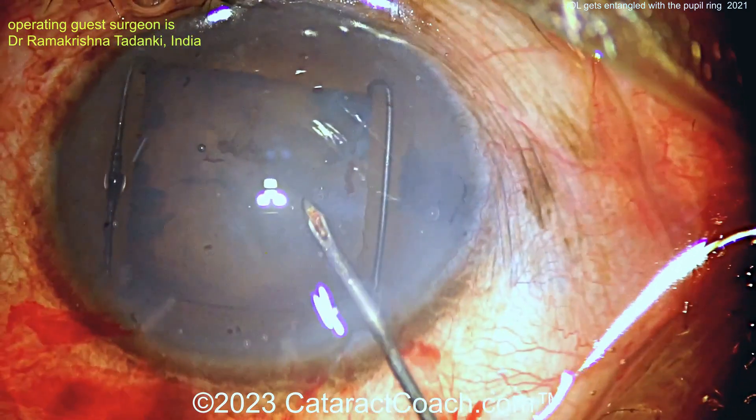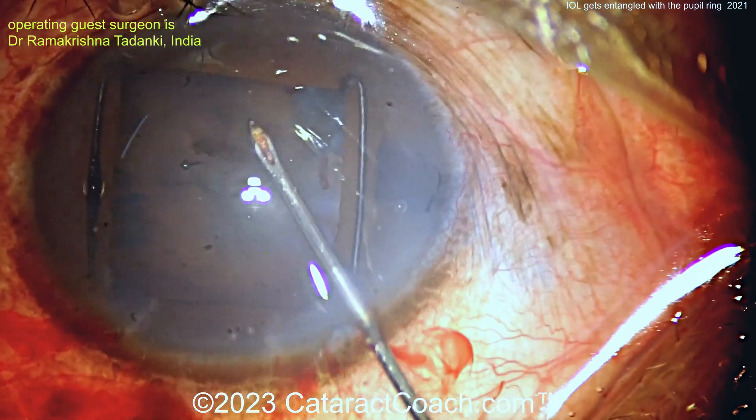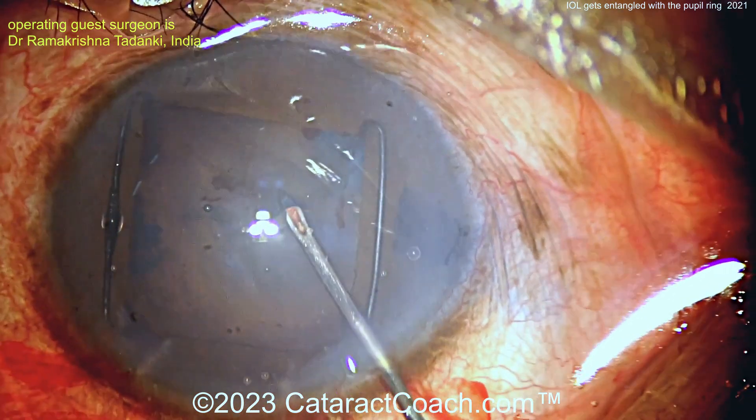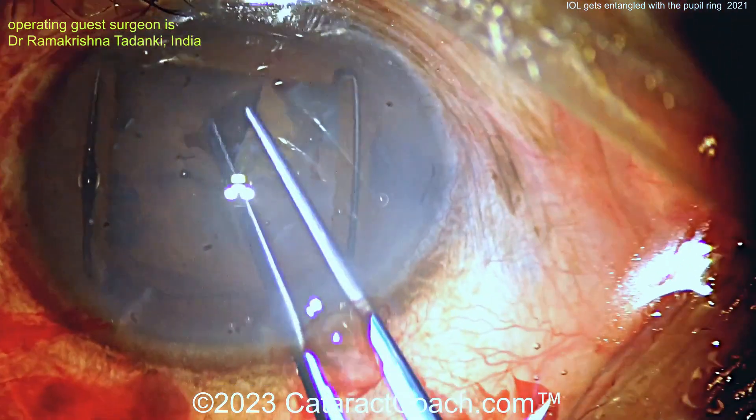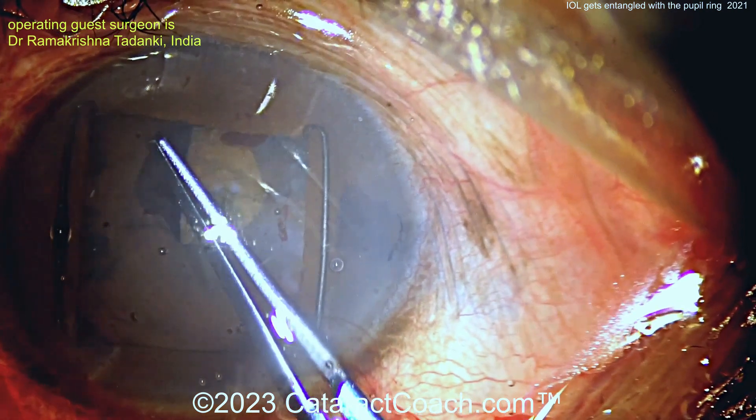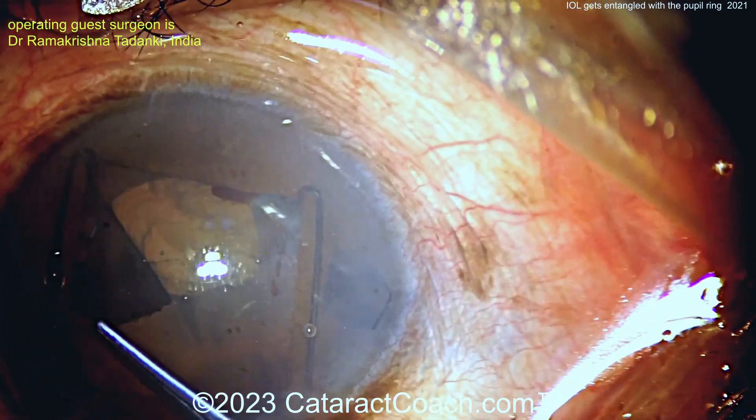Nucleus removal is going to be pretty straightforward. Using a cystotome here to start a rhexis and get it going. In a case like this, you'd make a sufficiently large rhexis, still aiming for your five or five-and-a-half millimeter rhexis.